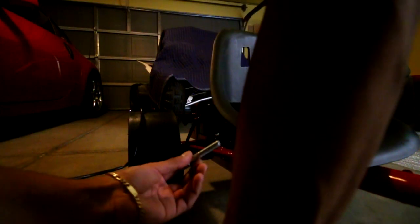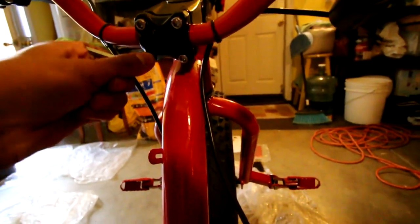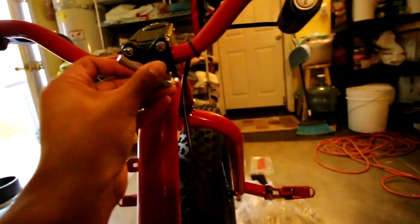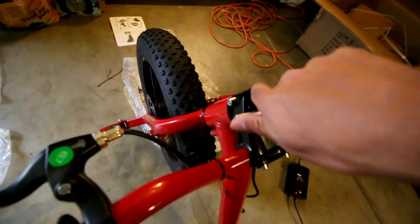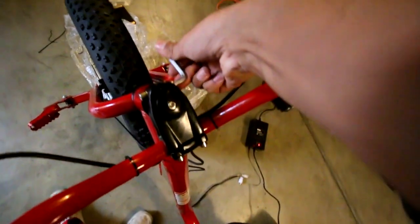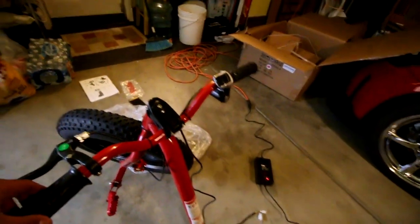We found it — we pretty much have everything set up. We're not missing any bolts. Now I'm gonna go ahead and start tightening everything — the opposite of what I did. Make sure everything's nice and tight, but don't over-tighten.